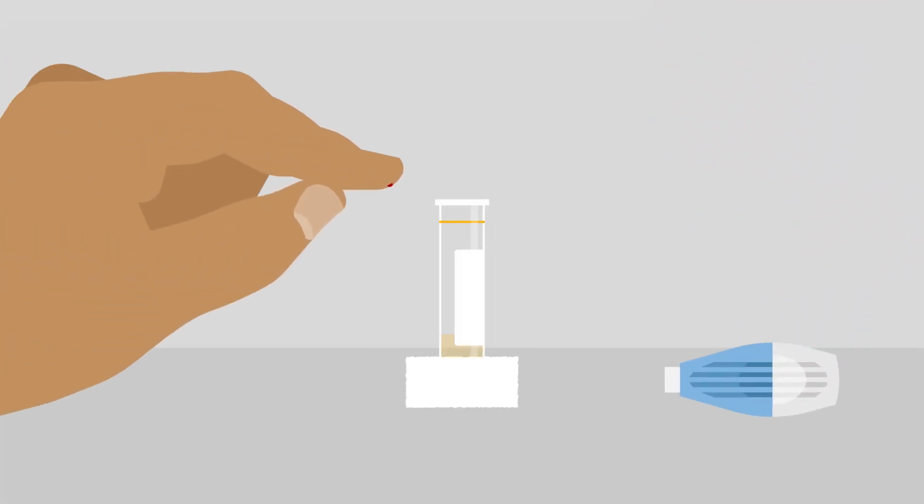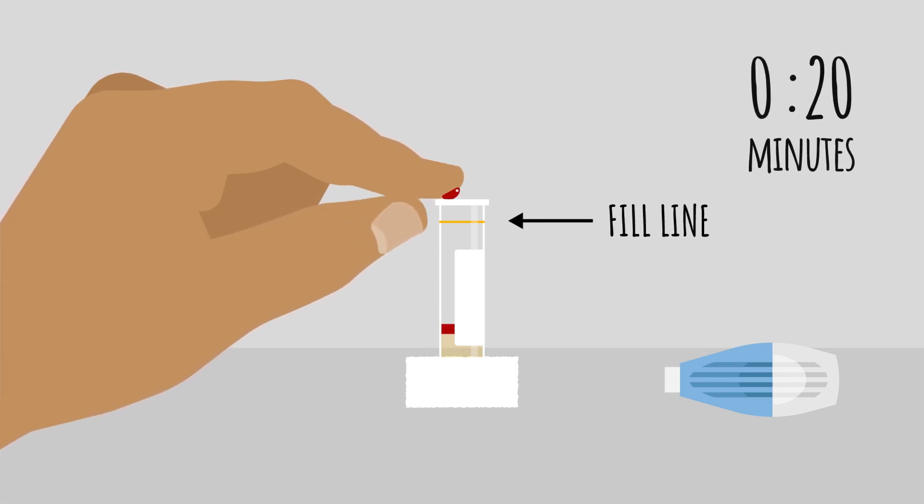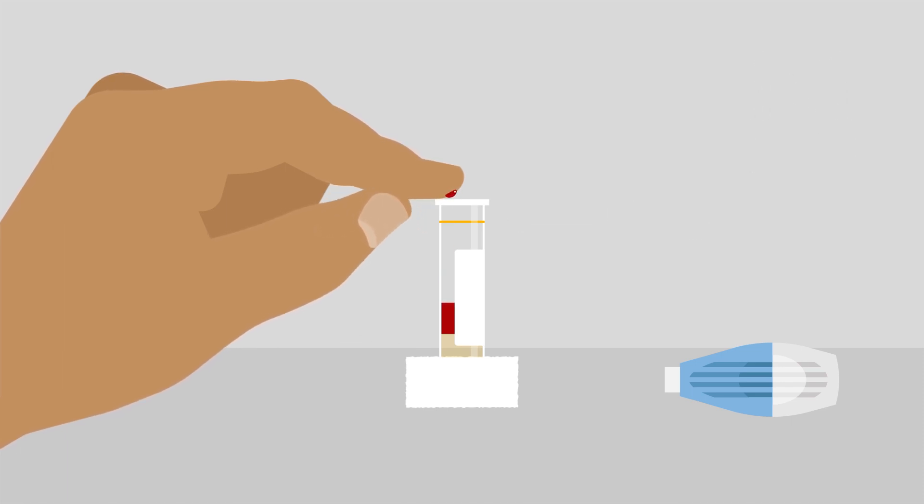Holding your pricked finger above the tube, massage it with your thumb to encourage blood to drip into the tube. You need to fill the tube up to the line so the lab has enough blood for testing. It can take a few minutes. It may help to let a drop form on your finger before scooping it in with the lip of the tube. Use a tissue to clean the side of the tube if you need to.